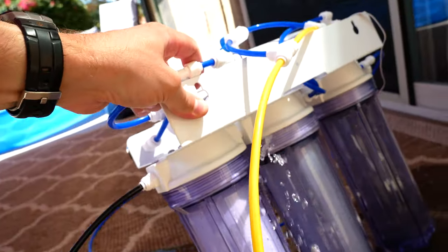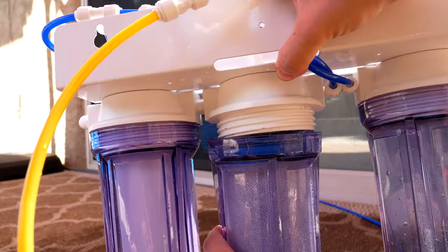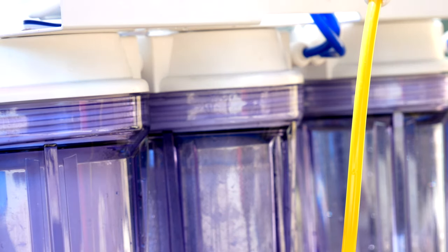Step three: allow cold water to run for five minutes to flush the sediment and carbon block filters. This is also a really good time to check for problems. Turning it on.